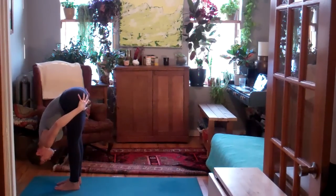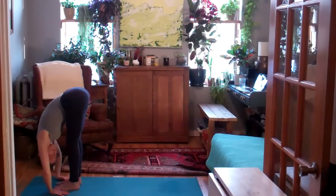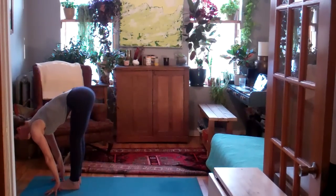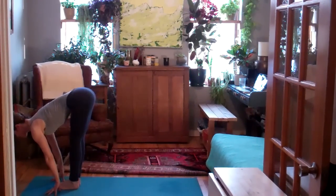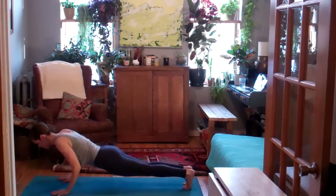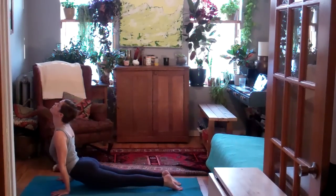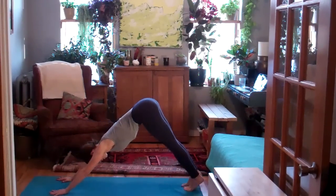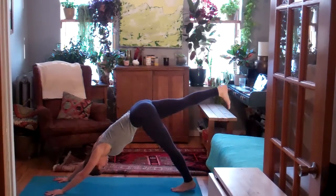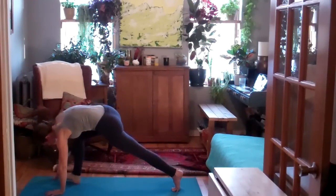Relax the head, the neck, the arms. On your inhale, come halfway up. On the exhale, either hop or step the feet back. Optional vinyasa here — we will meet in a downward facing dog. Inhale, your right leg up behind you. Exhale, step the right foot to the right thumb. Inhale, warrior one.